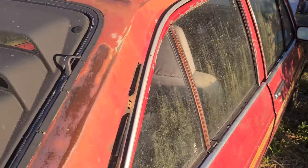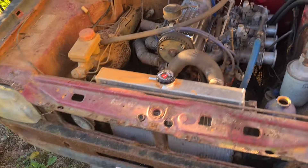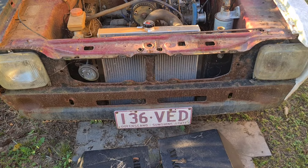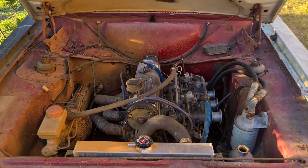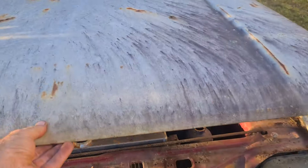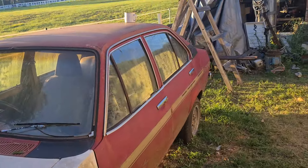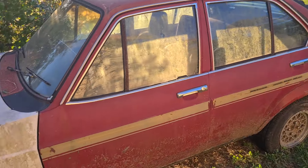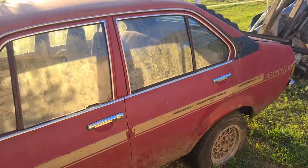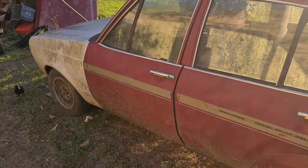It's a bit of a beast. The fastest I had it down the eighth mile was a 10.01 — basically a 10 flat. My best at the Bullio drags was fourth out of 27. I only lost to a Ford Fairlane on methanol. She's just fast off the mark — it's not a high-speed 300k car, but it gets up and boogies along alright.